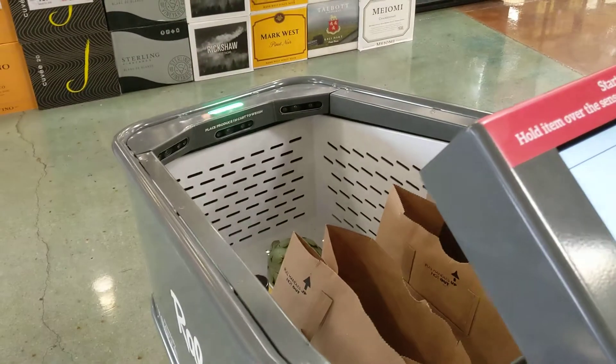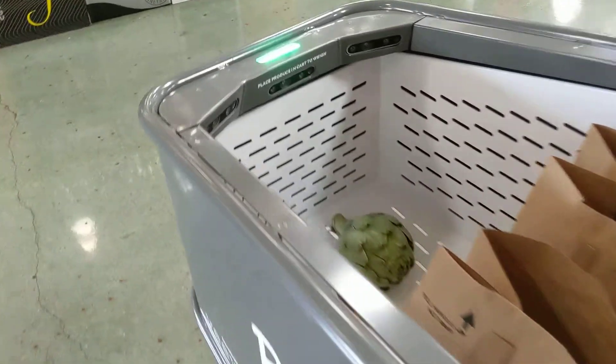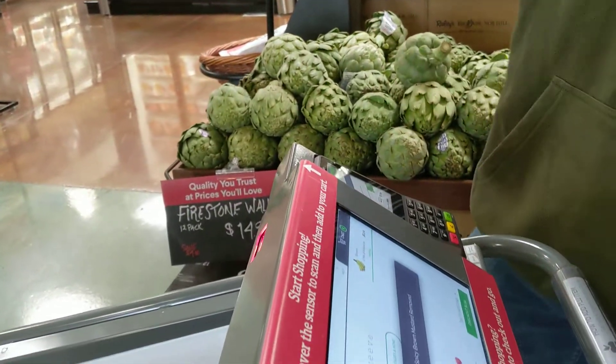I just want to object — you did not put a banana in the cart. That is definitely not a banana; that is something other than a banana. To each their own. And then to remove items, you simply grab them, barcode scan them, and toss it back on the shelf. As easy as that.